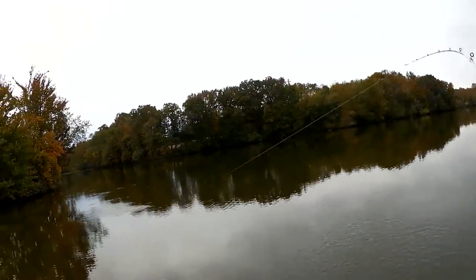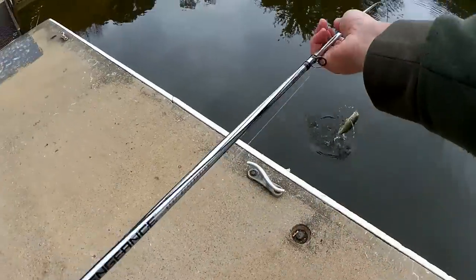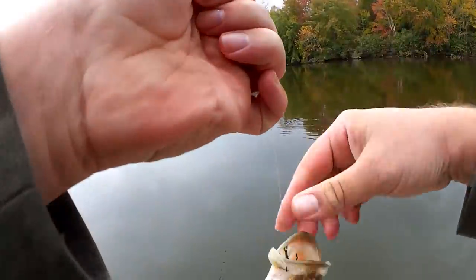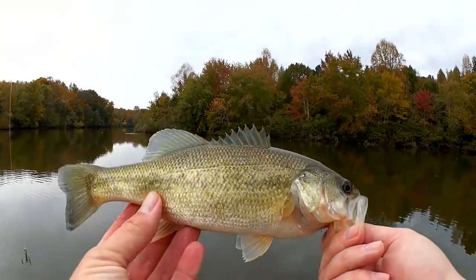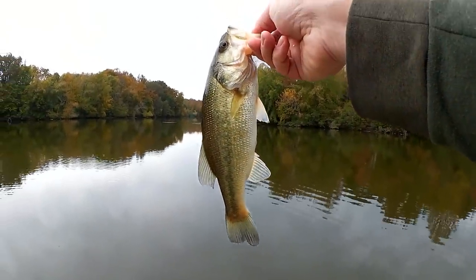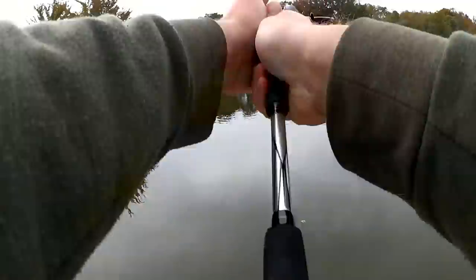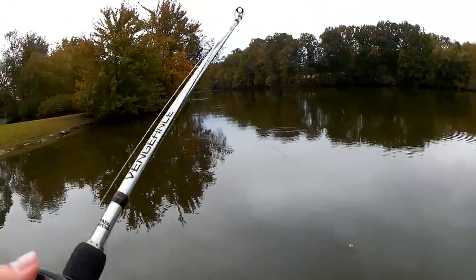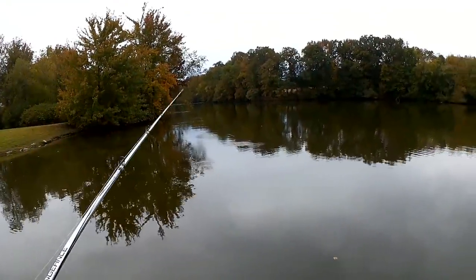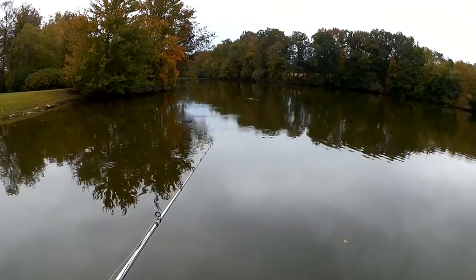Fish on! Largemouth bass — second fish of the day. Got him on a drop-shotted shad. Not bad. A little half-pounder, maybe a little more. Let's let it go. I'm just going to cast it out here without any bait and try to snag a shad with the empty treble. Got one — I got a shad on there. So now I'm just going to let it sink and play it every once in a while, just move it around so they know it's down there.